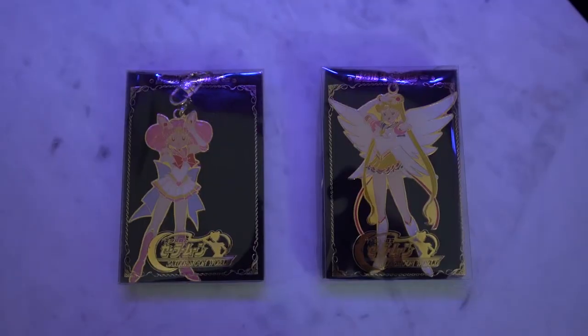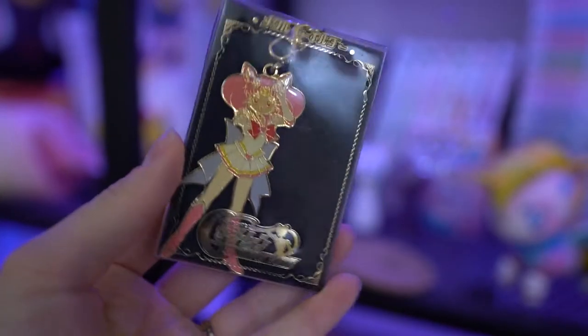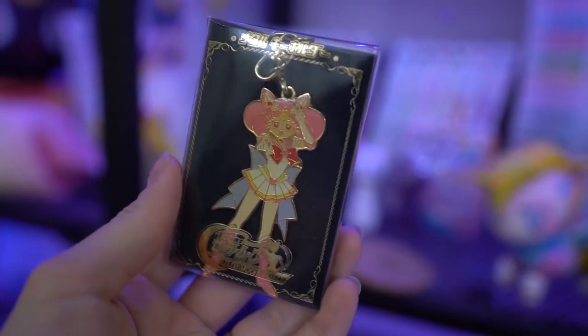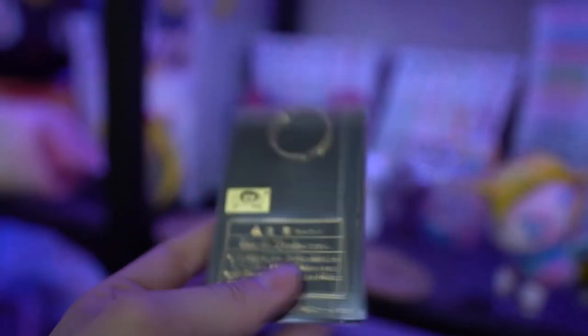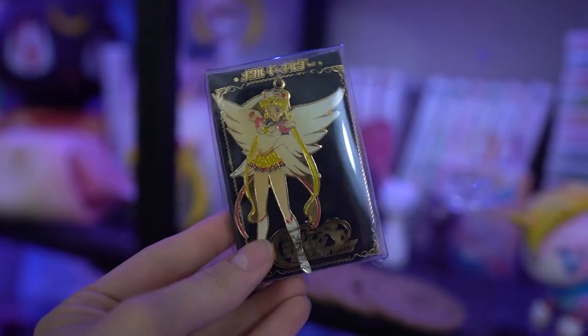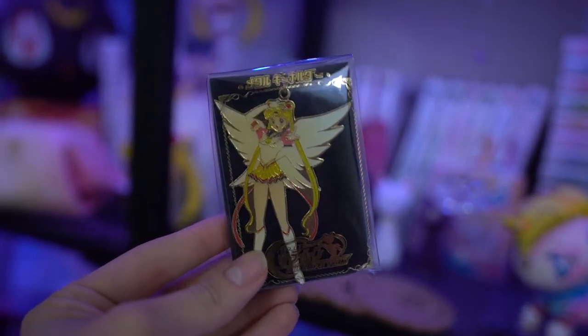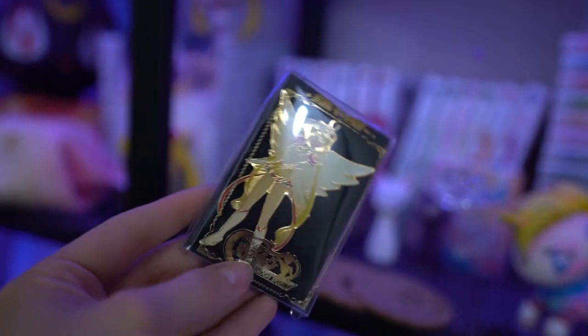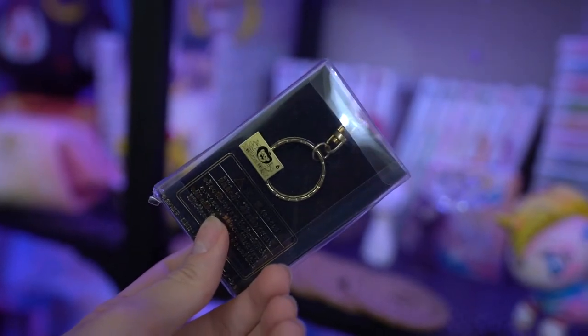These two are very old, very rare keychains from the 1990s. Both of them are from the Eternal Sailor Moon series. On the front it says Bishoujo Senshi Sailor Moon, and then underneath it says Sailor Moon World. On the back of both you'll also see a toy sticker, and they come in really nice packaging. Since these are so rare I'll probably just leave them in the packaging and display them — they're very pretty enamel keychains.